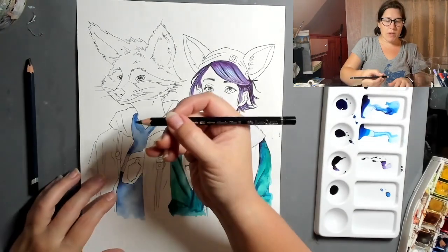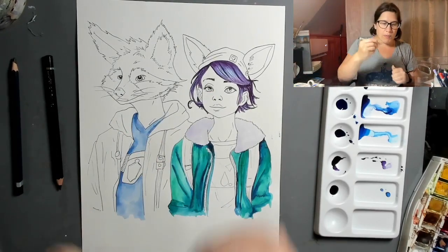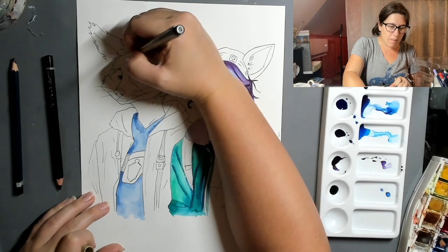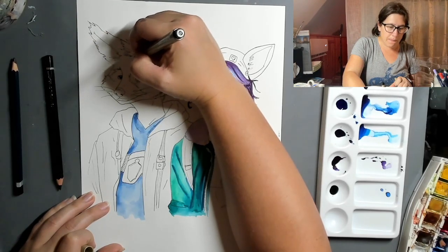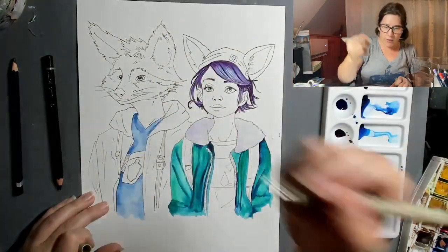So I'm going to come in — there's a bit of a correction that needs to be made here. This should be like a little tuft of hair, like this character has a tuft of hair coming out.